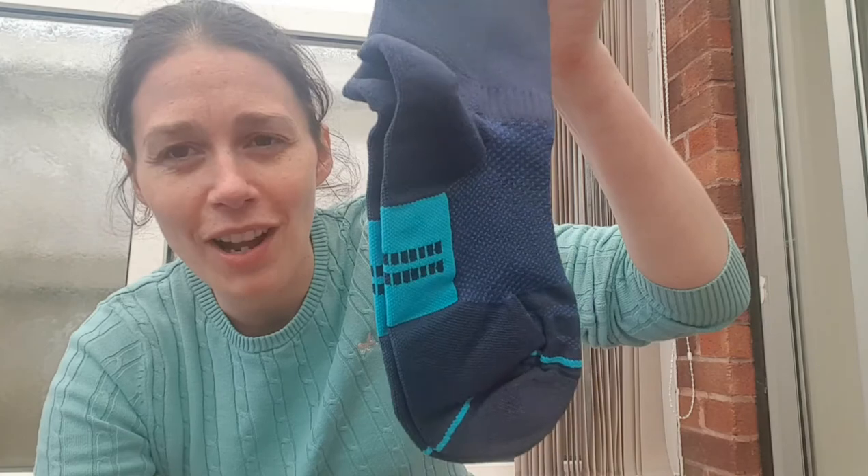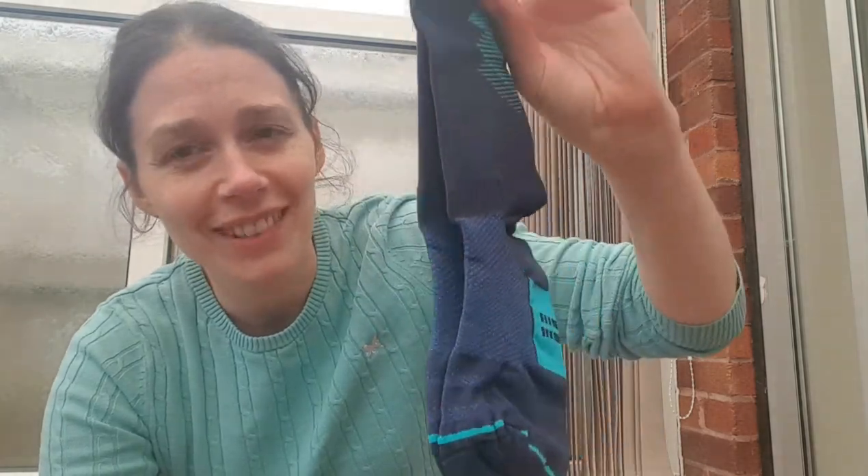They have a great thing on their website where you can put in what activity you're going to be doing and how much cushioning you like in your socks, to help you choose the right pair. They also have compression socks and everything as well.